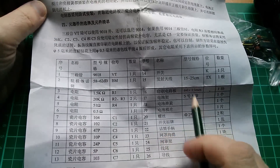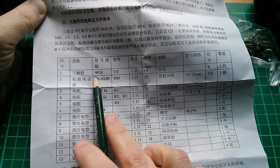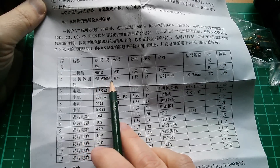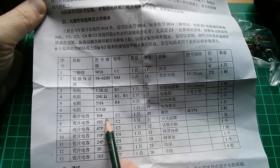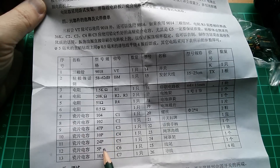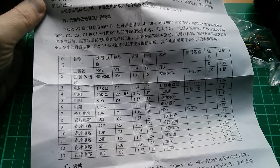I'm not sure how much help the instructions are going to be because it's all quite Chinese. There's a 9018 — that's a transistor I think — something that's 58 to 62 decibels, and then some resistors and capacitors. Very low value capacitors; there's a 5 picofarad here, which makes sense because this is around about 100 MHz FM.